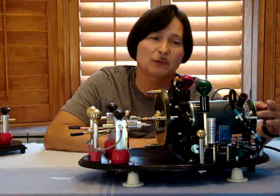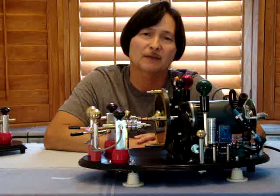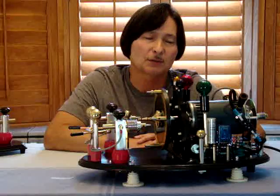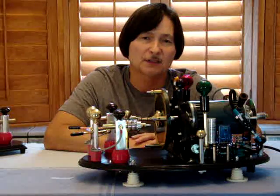Also in the back I put a degree wheel so that when I rotate the motor I will know exactly where I'm at for reference — where I was before, where I'm going to, how many degrees — and I can lock it down to where I see the best performance.